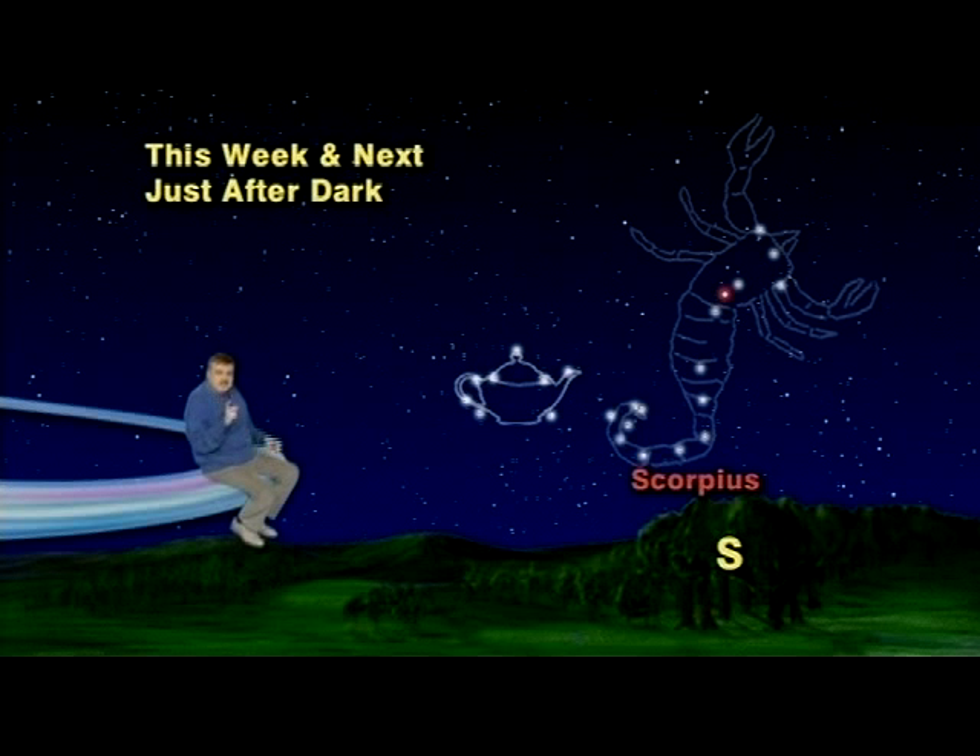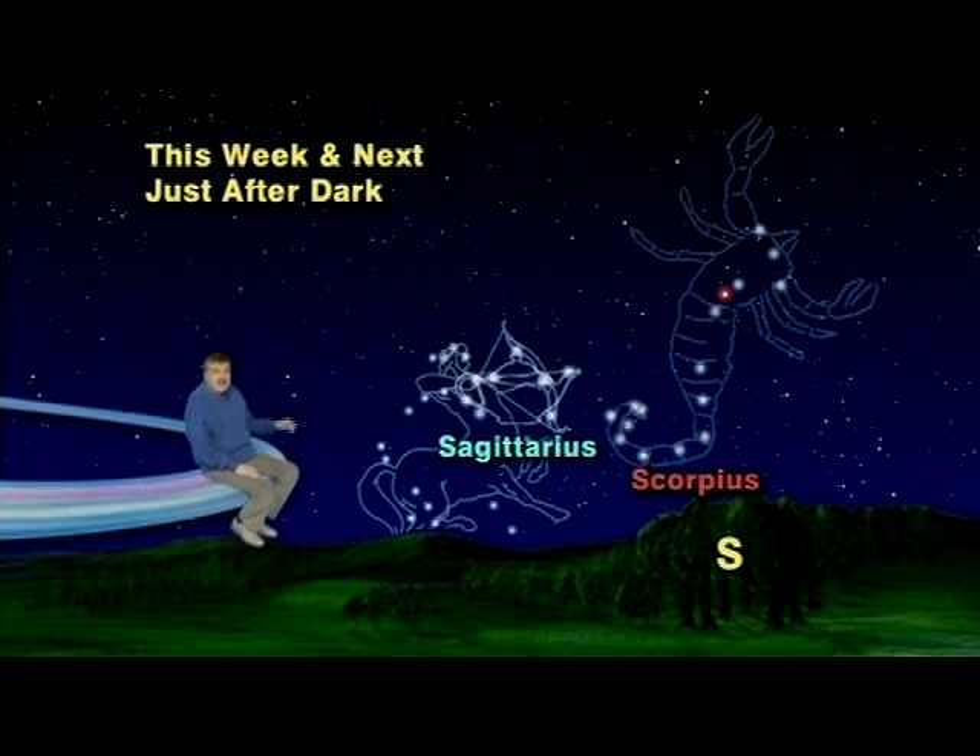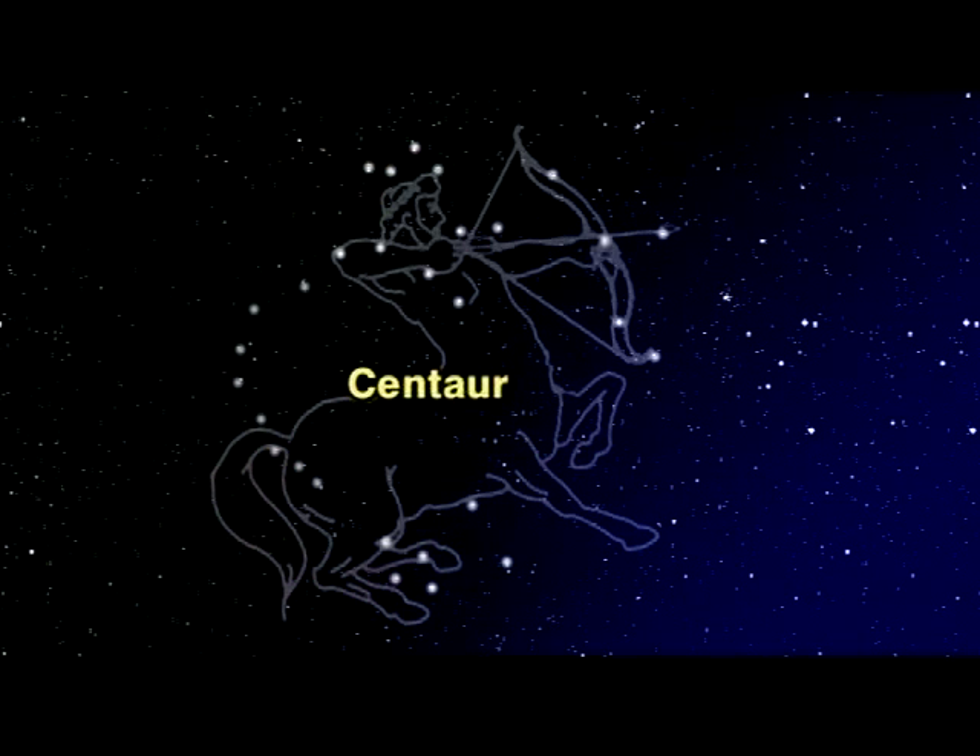Scorpius is officially called a constellation, but the teapot is not. It is called an asterism, which means that it is a small pattern of stars within a constellation. The constellation to which the teapot belongs is a very large pattern of stars named thousands of years ago for a mythical creature called a centaur — a creature half man and half horse.